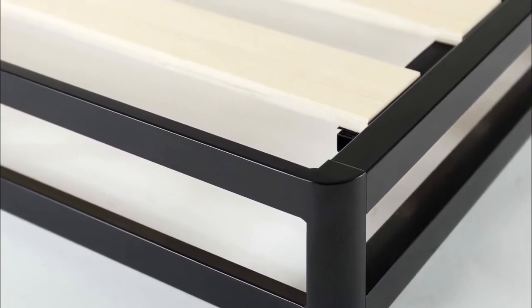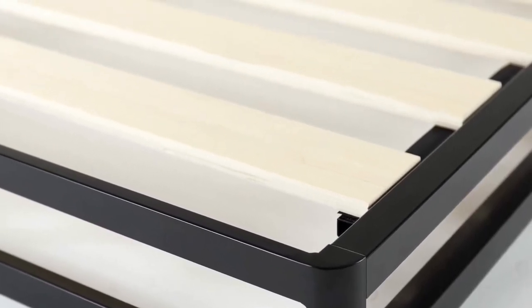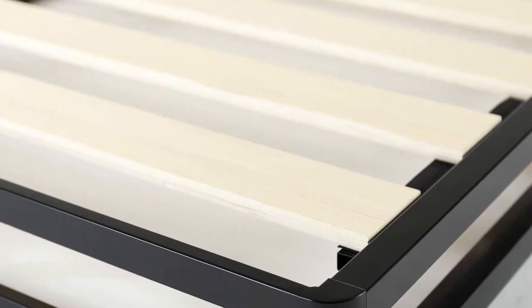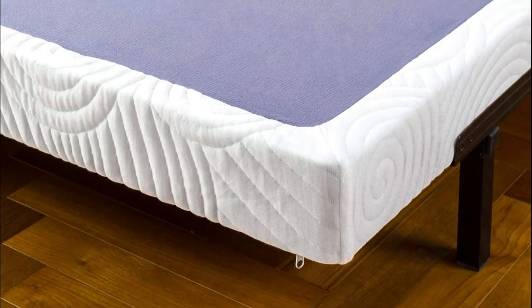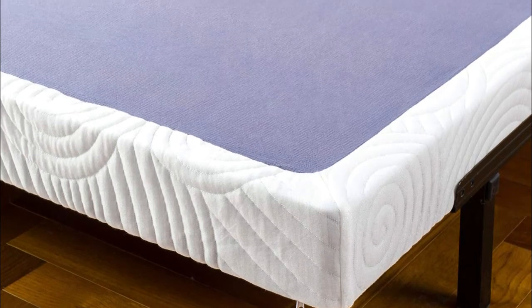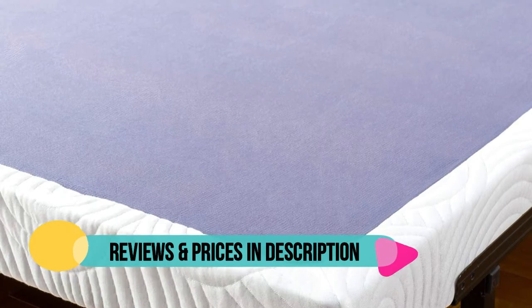Durable steel and wood slats are used to construct the interior framework of this foundation. Slats are spaced 2.5 to 2.9 inches apart. Twin size supports a maximum weight capacity of 250 pounds, while all other sizes can support up to 500 pounds.